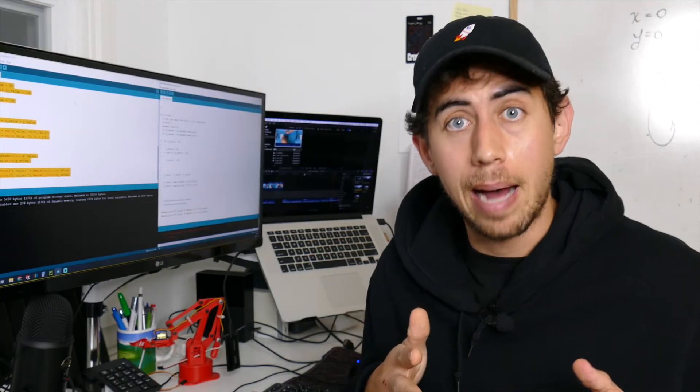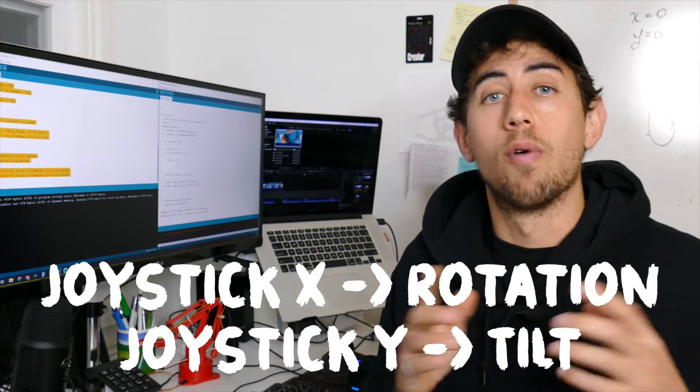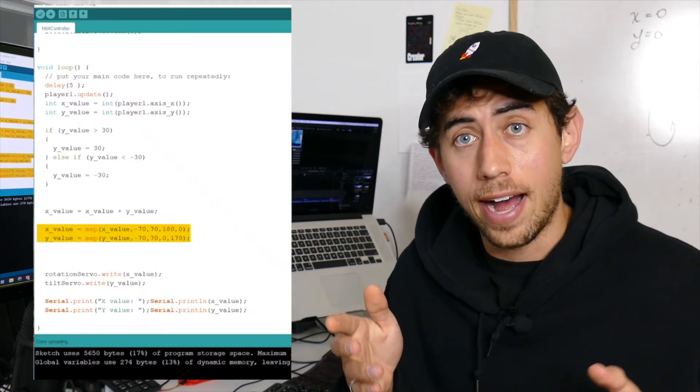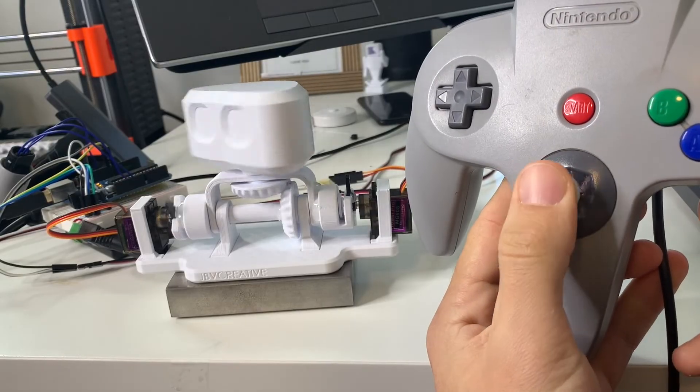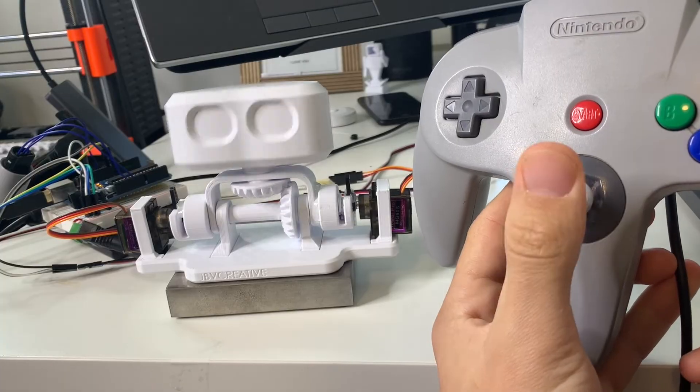The last thing I need to do is map the X position of the joystick to the angle of the rotation servo, and the Y position to the angle of the tilt servo — and luckily Arduino has a function that does exactly that. Now I can move the joystick side to side and it gets the head to turn, and up and down and the head tilts.